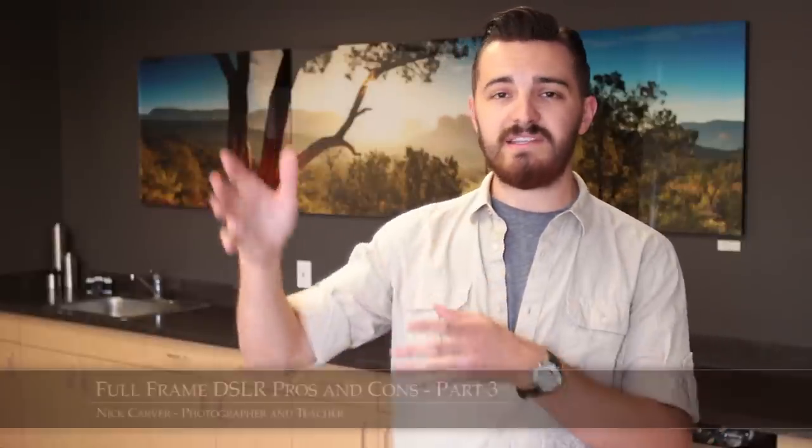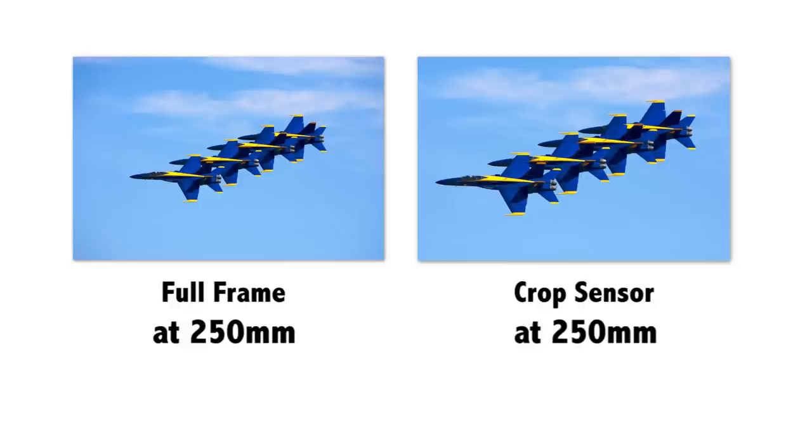So that brings us to the use of telephoto lenses on digital crop sensor cameras versus full frame cameras. When it comes to telephoto, shooting things that are really far away, digital crop sensors win out over full frame cameras. Because on a digital crop sensor camera, since the center of the image is being cropped out, your lens appears more zoomed in than it does on a full frame camera.